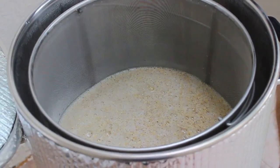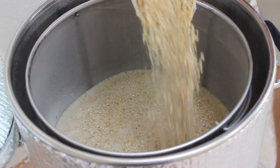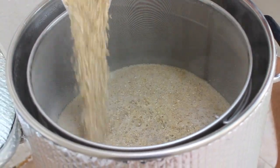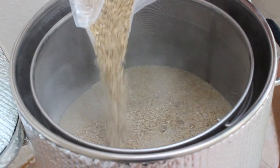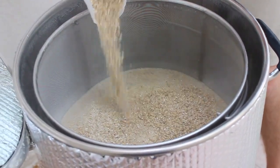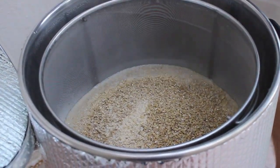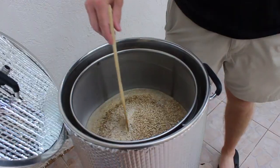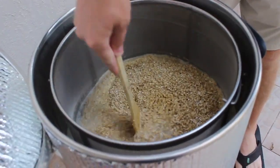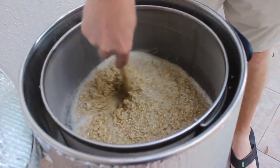Oh, that smells good. Love that smell — it's been a long time. The two-row was only about two dollars a pound on Amazon, first time I've ordered from there. I'm going to add a little more water to it just to get it loose — there's tons of room.